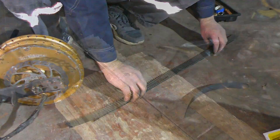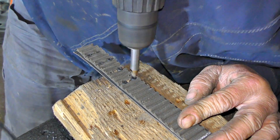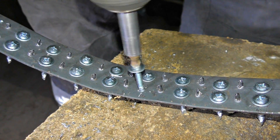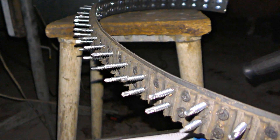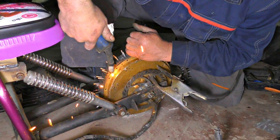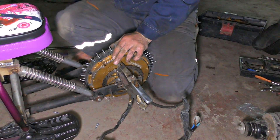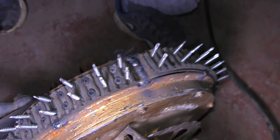We've taken a timing belt, then screwed it to the metal rim and welded this assembly to the wheel.